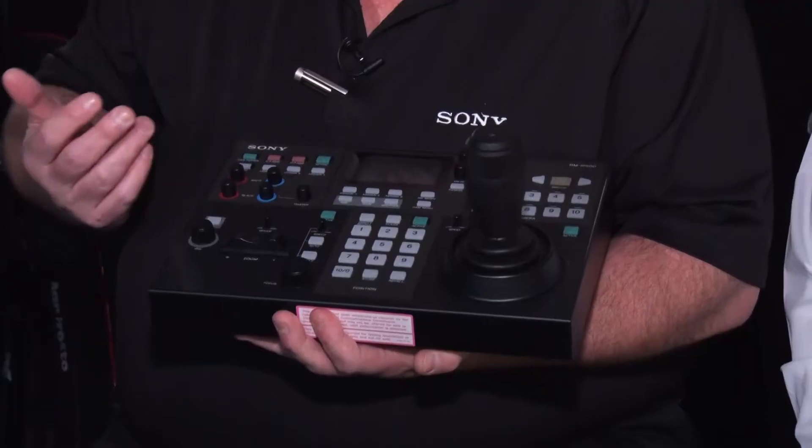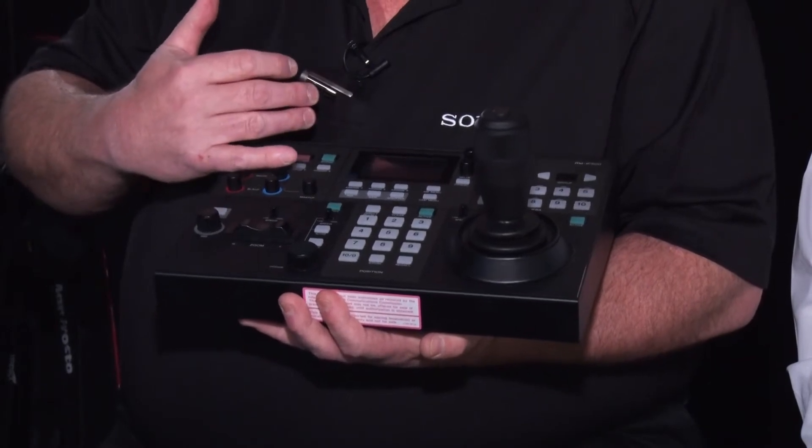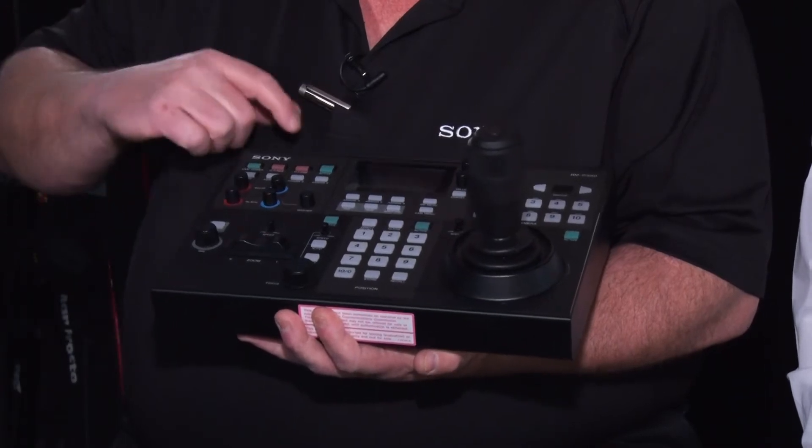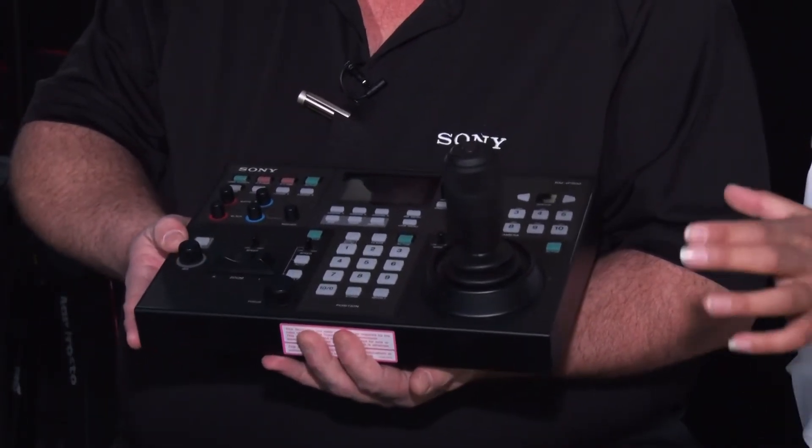Can you set up camera and controller IP addresses from the controller itself? Yes — we don't have to use a utility software program and an additional PC to program the controller. The camera's IP addresses as well as the controller's IP address can all be done through the menus that come up on the LCD screen. Is there any way to white balance on this? We have an auto, a one-push auto white balance, but we can also control the red and blue in the white balance. We've also got master black, and red and blue black balance, as well as a one-push black balance.